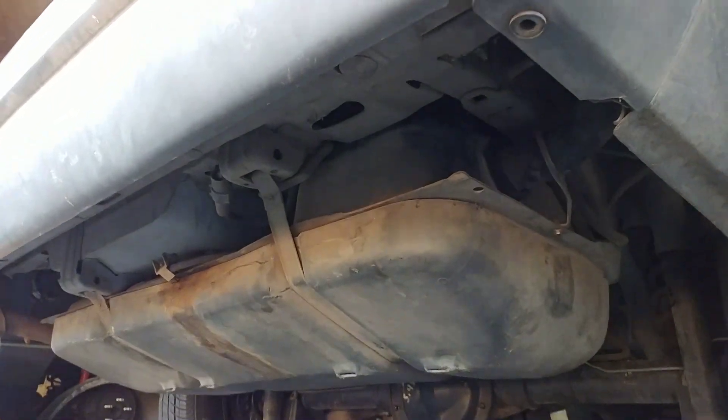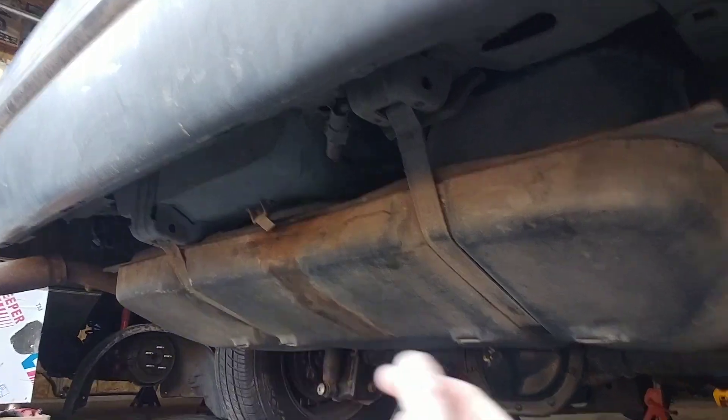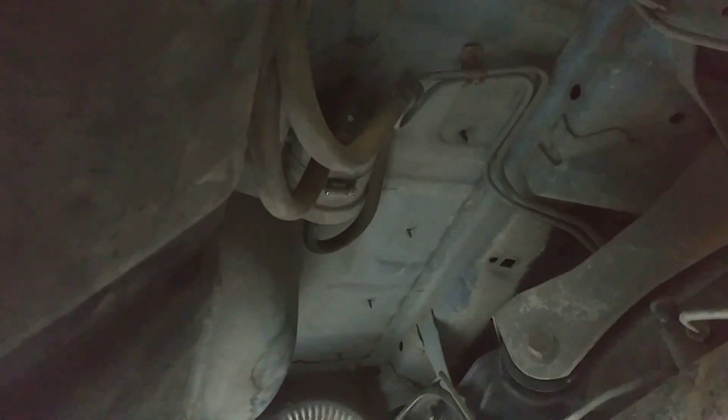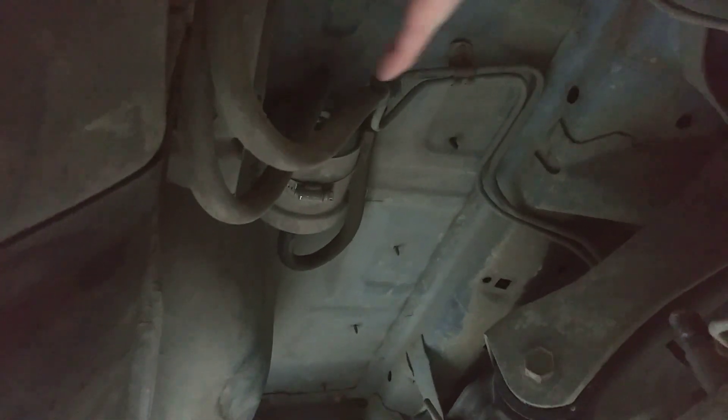Once you have everything all put back together, this is kind of what you're going to look like. Remember to double check your electrical connection, your fuel filler, and make sure you get your bolt down in your strap to make sure it stays connected. Here's all your fuel filter connections. The pressure line going to your fuel filter is going to be very tough to go on with a brand new clip — you're going to have to wiggle it, jiggle it, get it to snap on there. You've got your return line here, your pressure line there, and up here is your exhaust or pressure vent.